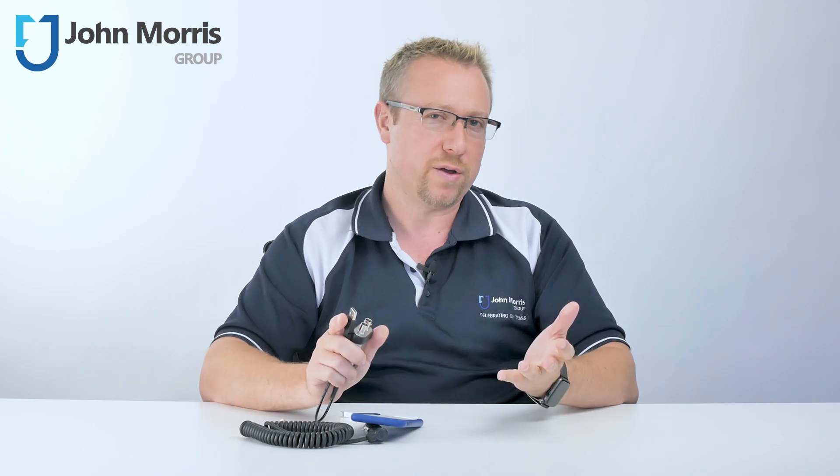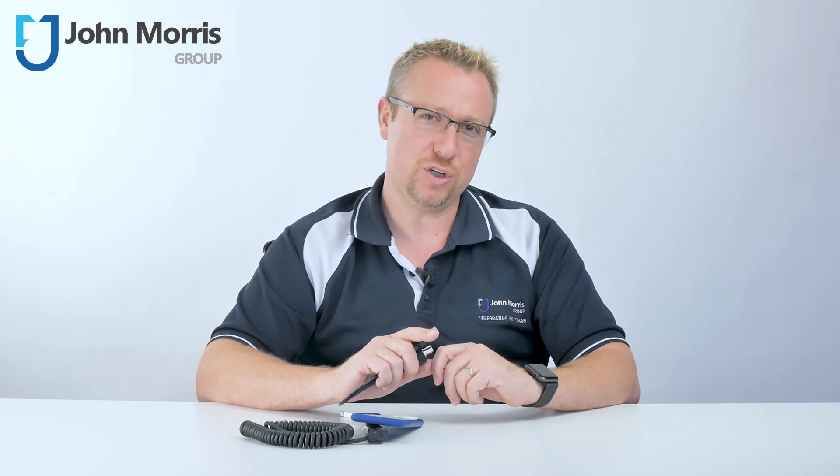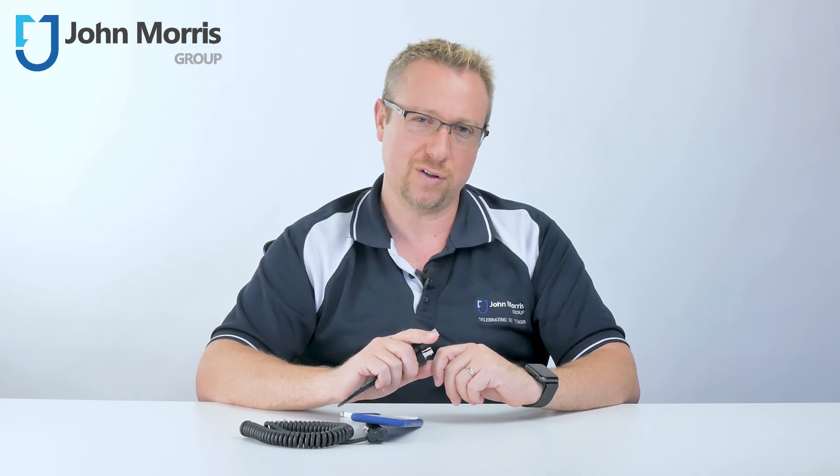If you like the content we produce, feel free to leave a thumbs up or share it with somebody you think might find it helpful. Why don't you subscribe to our channel? And remember, John Morris has a proud family tradition of helping you to succeed with technology. Thanks so much for watching and bye for now.